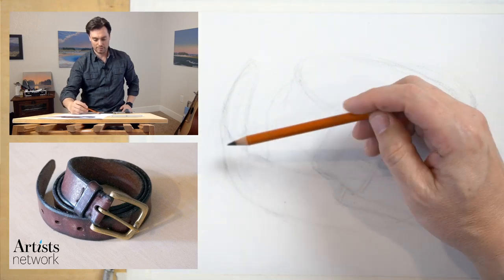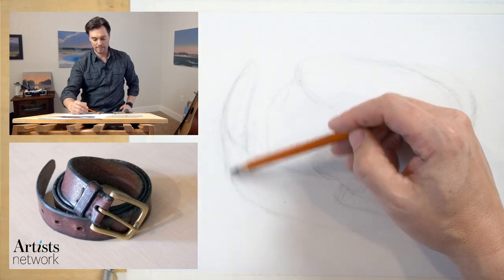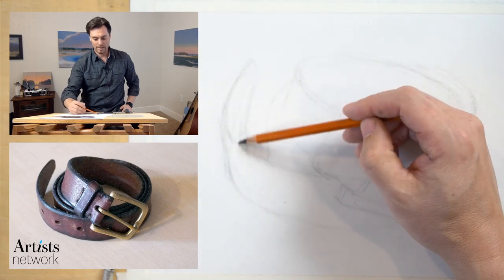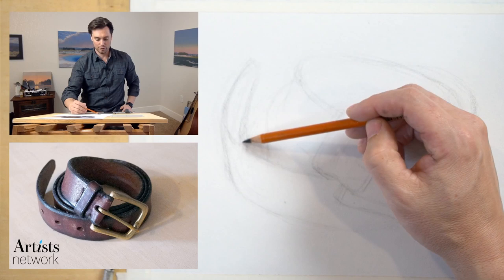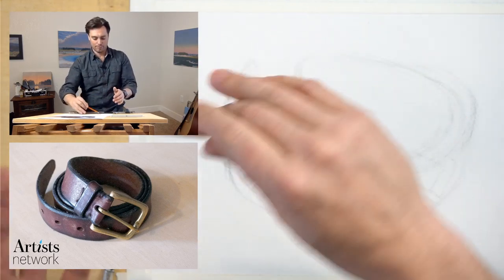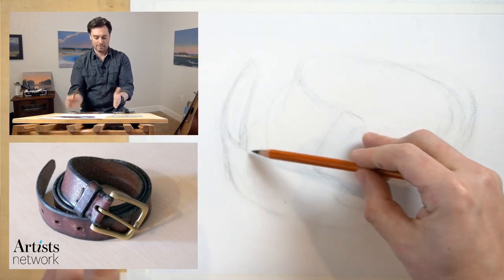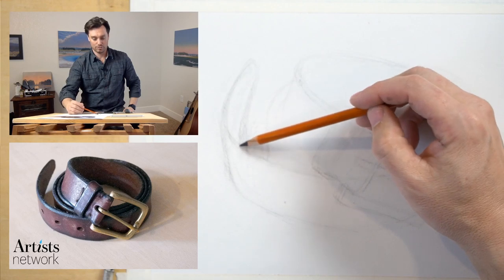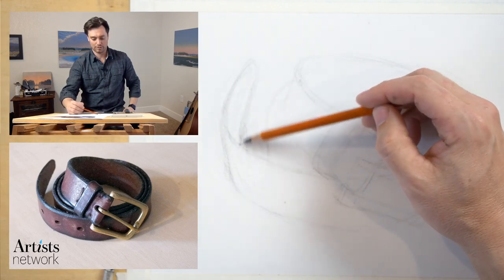I can double check this line here and this one as well. If I get this wrong — if I move this point too far up, it's going to make the belt feel like it's tilted in. If I move it too far to the right, it's going to make it feel like it's flopping over. So paying attention to how those marks interact is really critical here.